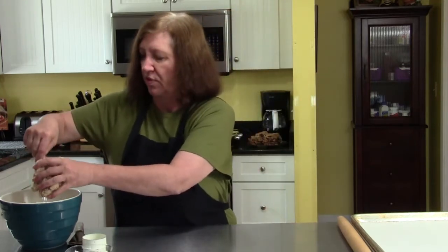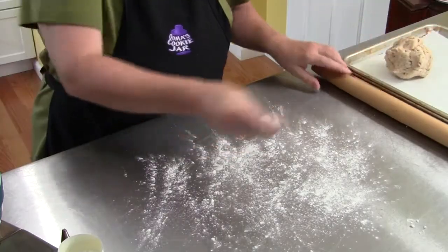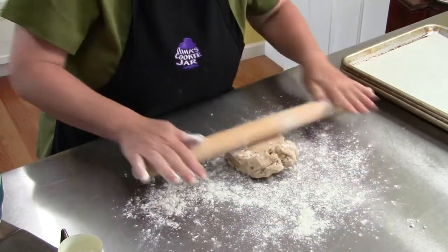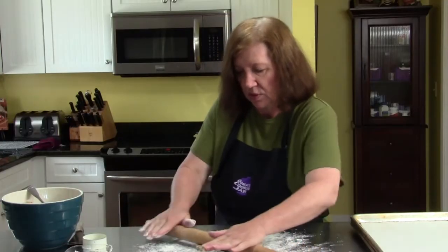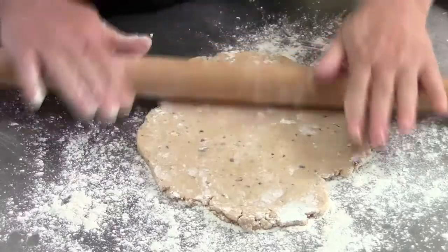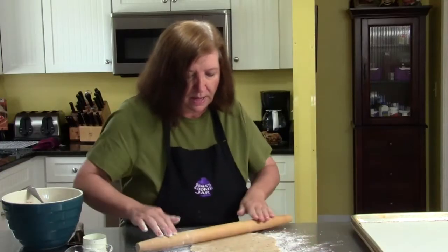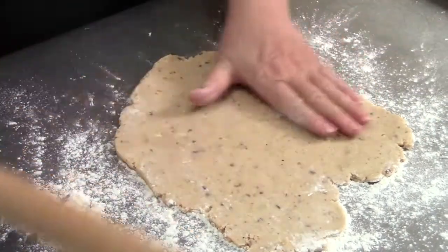We're going to proceed with our hazelnut shortbread. It's been in the refrigerator for a little over half an hour — maybe 35 minutes while I took a lunch break — and now I'm going to roll these out. You could actually leave this cookie dough in the refrigerator overnight, although it would be very hard in the morning because the butter would set up. You could also take the dough, make it, and freeze it in Ziploc bags and take it out in portions to make a few at a time.